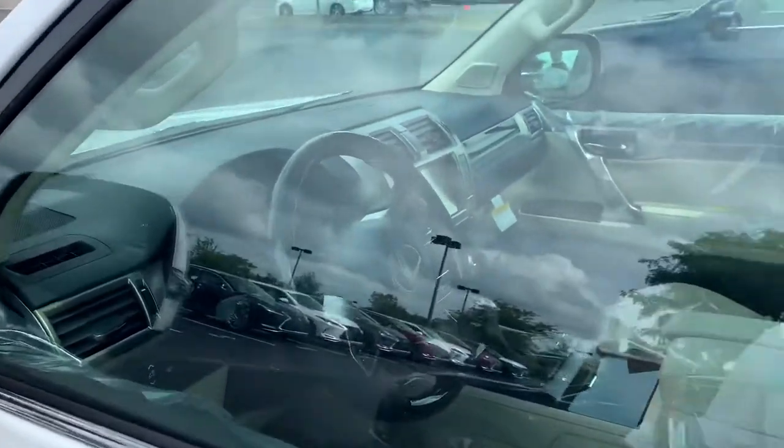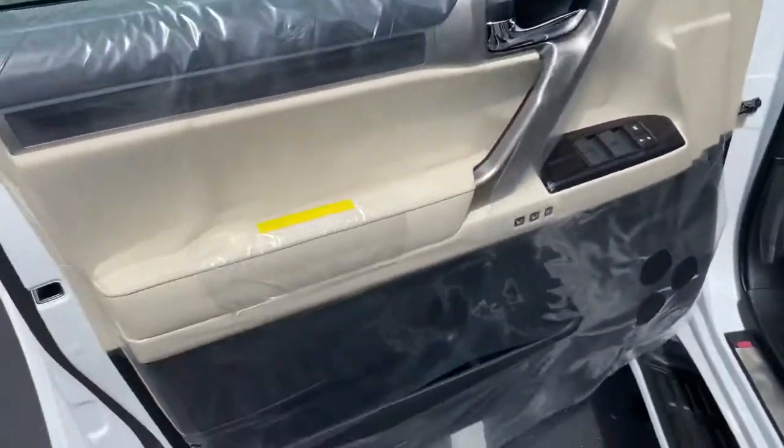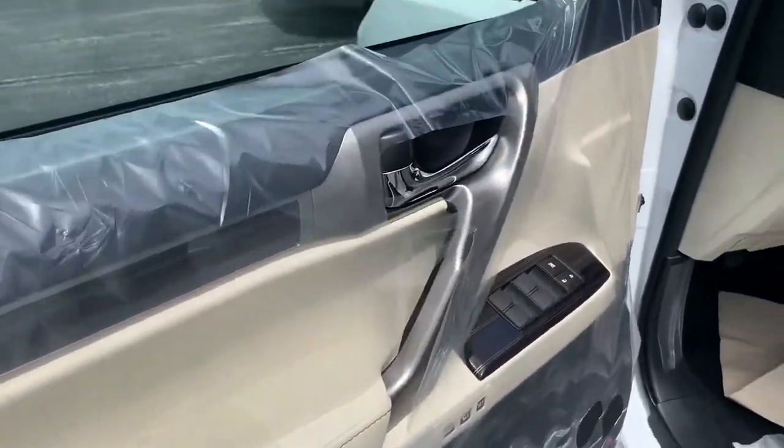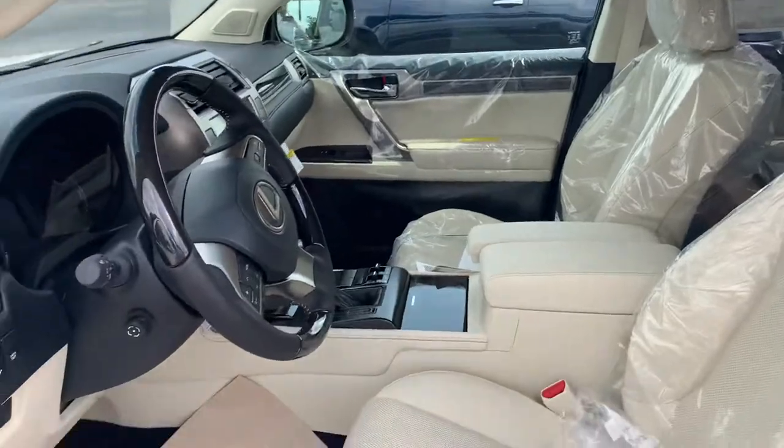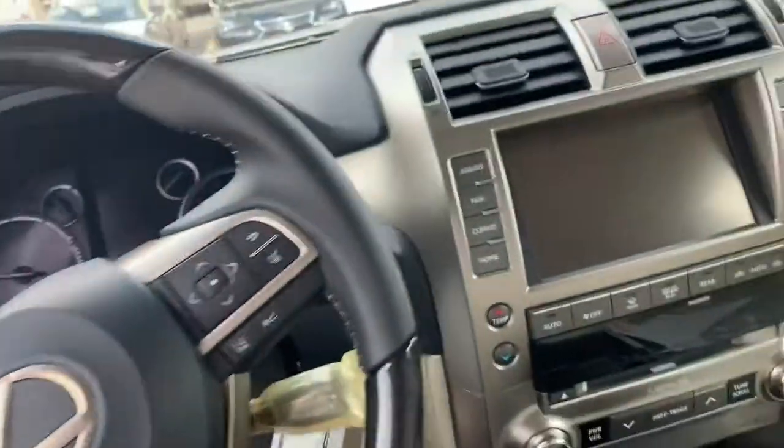So I'm going to get this thing unlocked. You can see kind of in the window there. Plastic all over — it gives you a general idea of kind of the color of it. Disregard the plastic best you can. I'm going to kick it on.